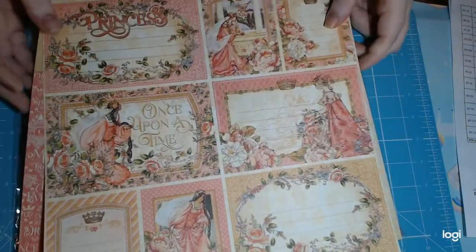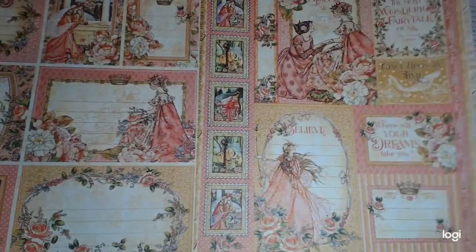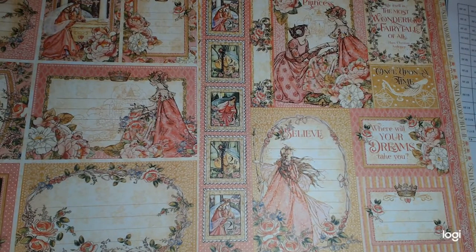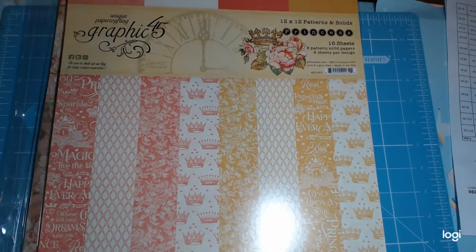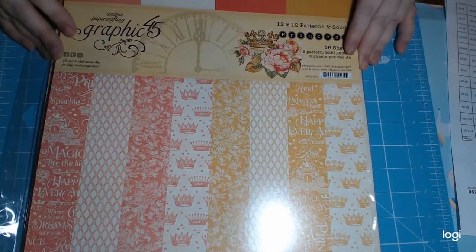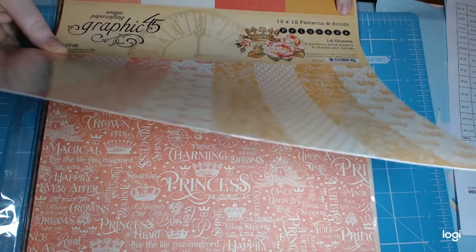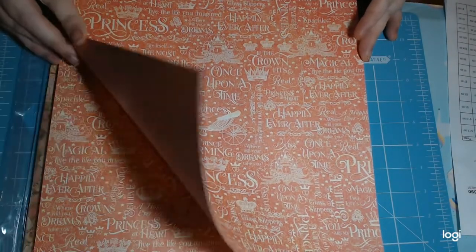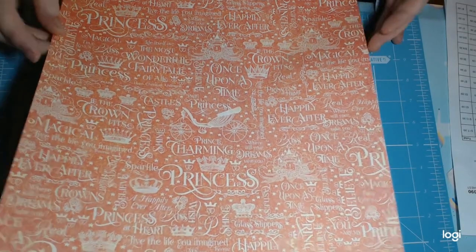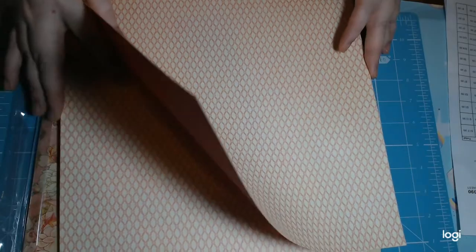I grabbed a couple of extra cutter parts for the 12x12. Looking at these, they look very similar to the pack of cutter parts — you could easily buy some sheets of this instead of buying the cutter parts to work with in an album. I also grabbed the coordinating 12x12 patterns and solids. This was a big mega splurge. It's 16 sheets, which I don't think Graphic 45 represents the best value on — it's good quality, but honestly it's probably just a smidge thicker than KS quality. You get a couple of sheets of each to coordinate with the range.